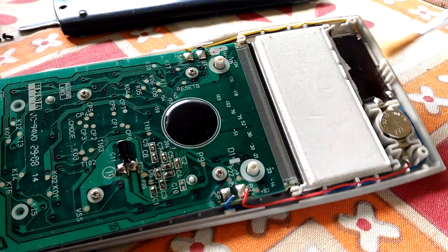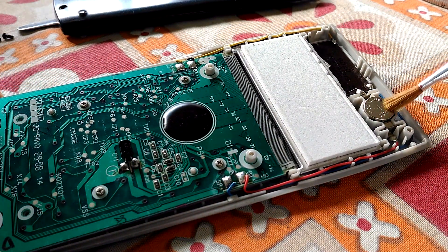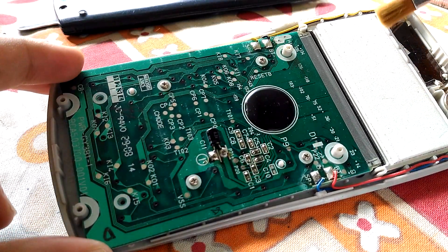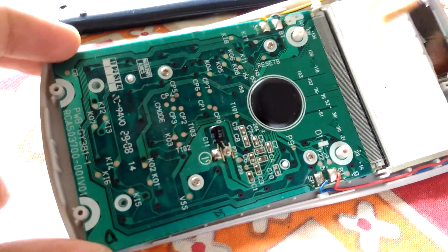This is your solar cell, and this is the LR44 battery — the button cell. This is the screen over here. On the outside, there's a sponge kept for its protection.